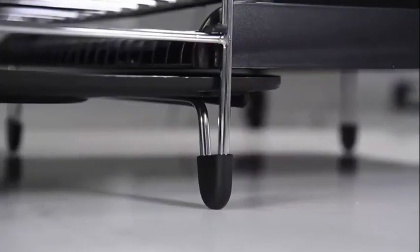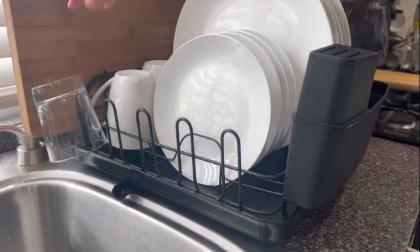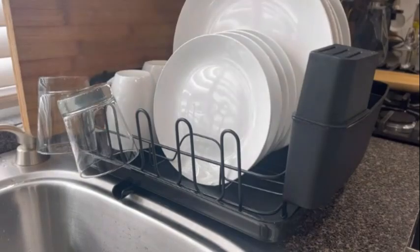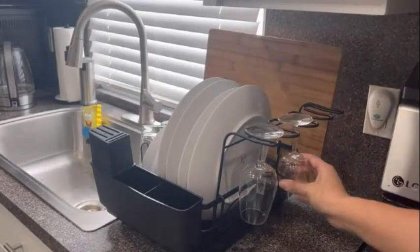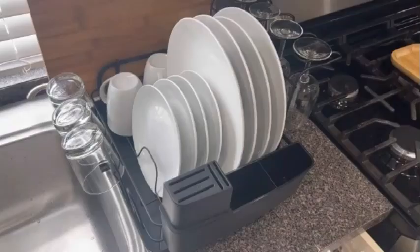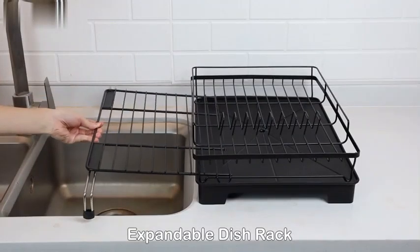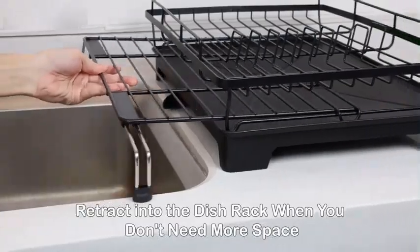This dish drainer is not only practical, but also durable, thanks to its stainless steel construction. The removable components make it easy to clean and maintain, ensuring long-lasting performance. Customers have praised this product, giving it an impressive rating of 4.4 out of 5 stars based on 117 ratings.